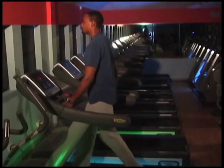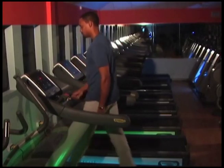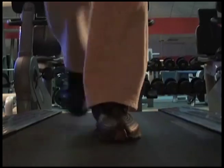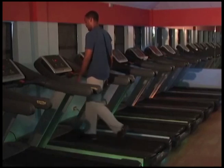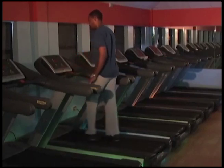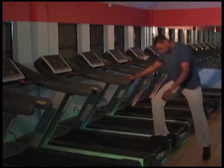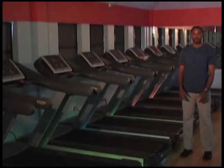Step heel to toe, using long, full, even strides, and try to stay in the centre of the belt. Maintain an upright posture, keep your shoulders relaxed, and breathe smoothly and rhythmically — in through the nose and out through the mouth. Always look forward, never behind or to the sides, as this throws off your balance. If you lose your balance, take hold of the handrails. When you stop the machine, keep walking until it comes to a complete stop, place your feet on the sides, straddle back, and dismount. When you step off for the first time, you may feel dizzy or as if you're still moving — just stop and take some time for that feeling to go away before moving on to your next exercise.